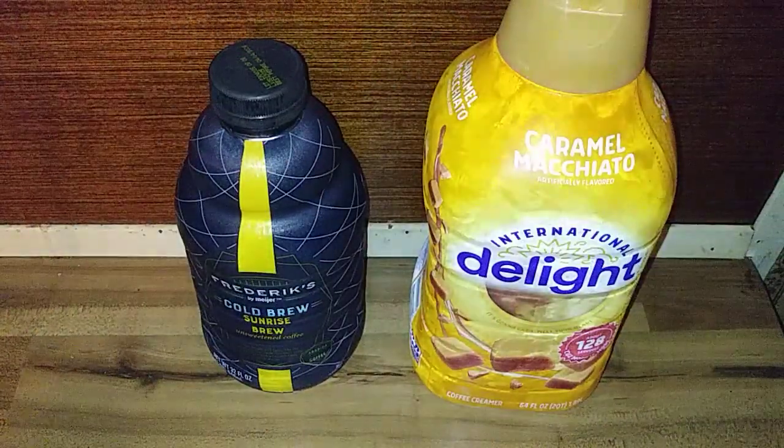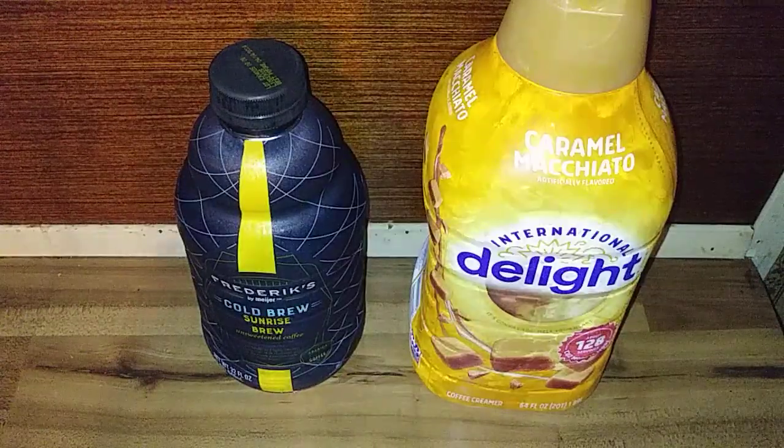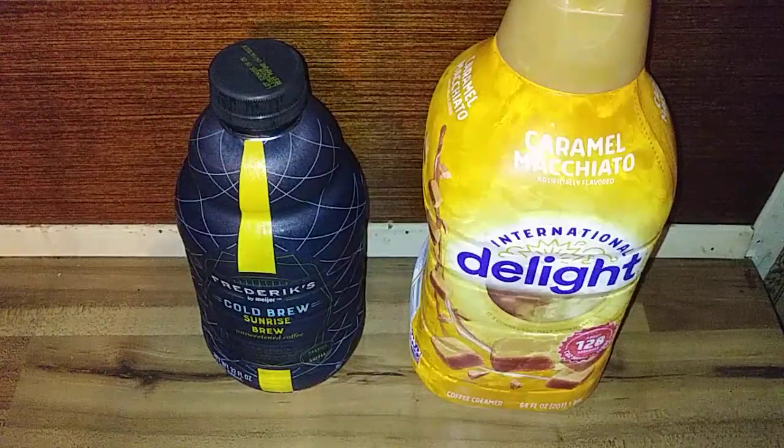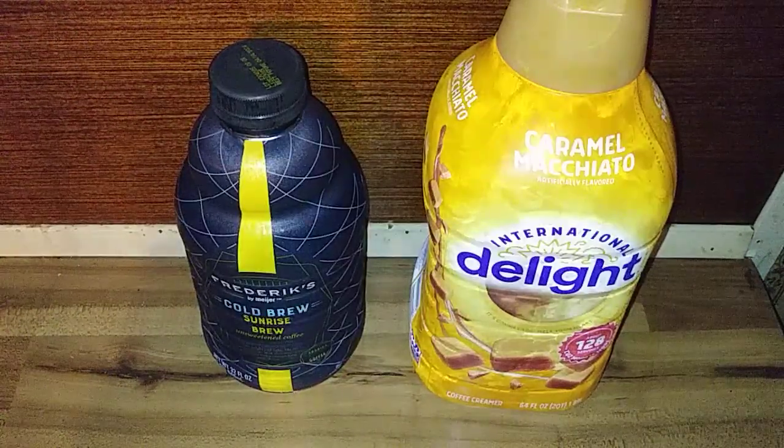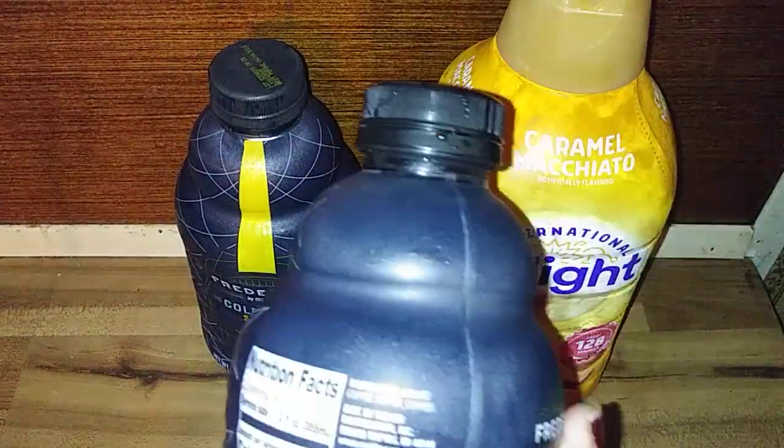For those who want to know, it's 25 calories, and the ingredients listed are brewed coffee and water — that is all that's supposed to be in it. So this is unsweetened coffee.